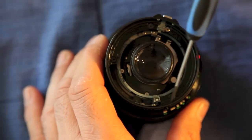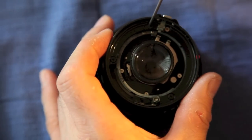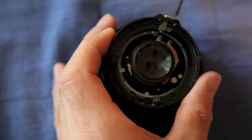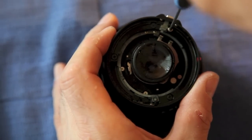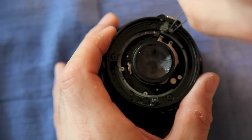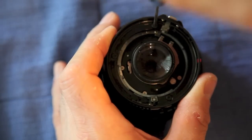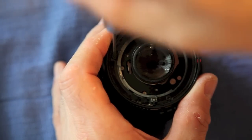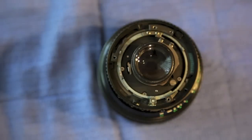Now we're going to take out these four screws. Some lenses only have three — they'll be missing this one. This particular lens uses all four. Set that aside.